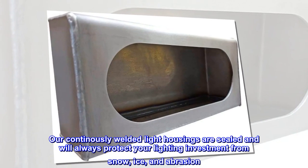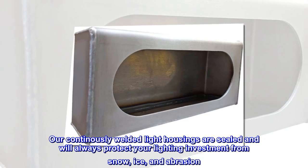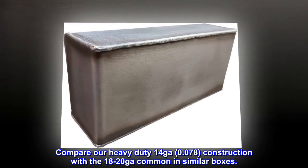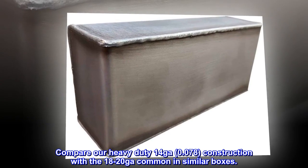Our continuously welded light housings are sealed and will always protect your lighting investment from snow, ice, and abrasion. Compare our heavy duty 14 gauge, 0.078 construction with the 18 to 20 gauge commonly found in similar boxes.